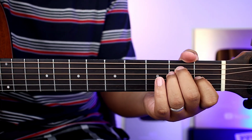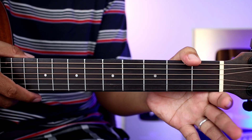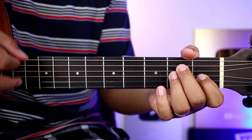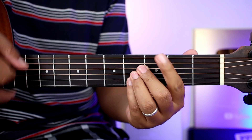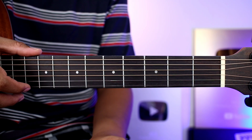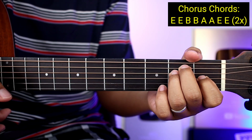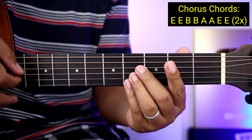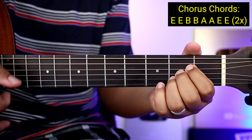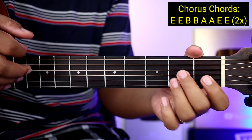Ganun na kadali guys yung mga verse. And then after nun, ipupunta na natin yung mga chorus — doon yung: 'Now I'm speechless, over the edge.' Yung mga chords natin guys para sa chorus ay E, tapos E uli, tapos B, B uli, then A, A uli, then E, E uli.